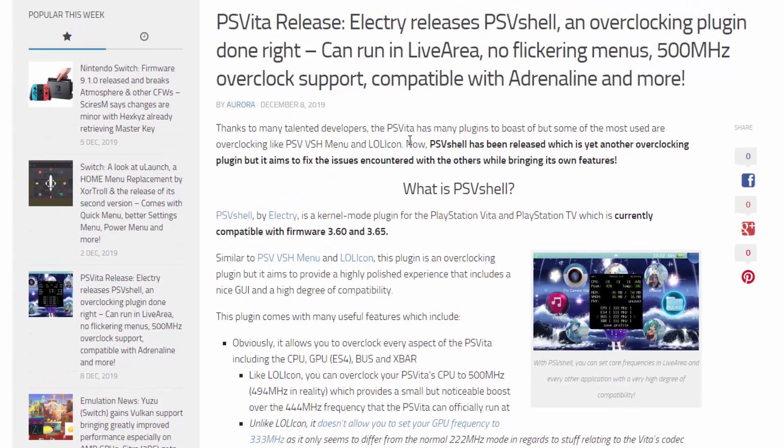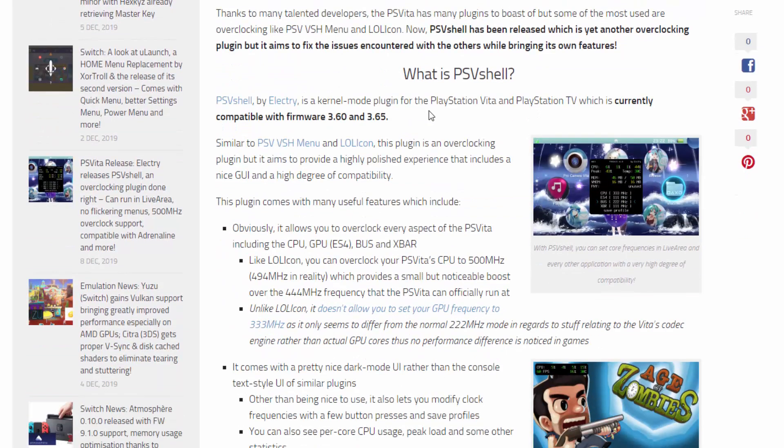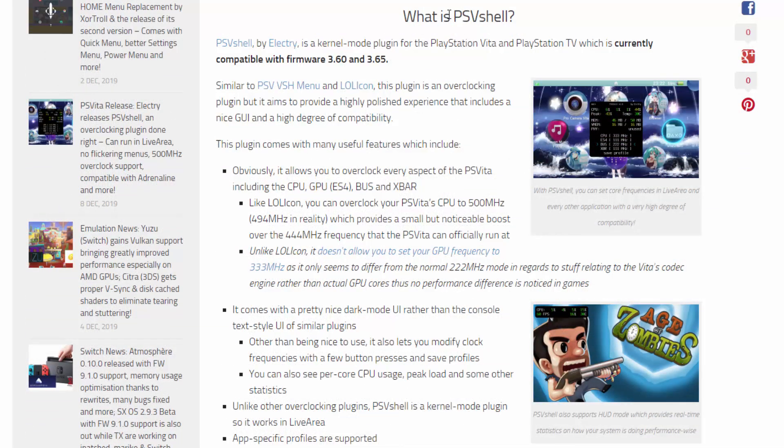I will leave the AutoPlugin video in the description, but I'm sure everyone has it anyway. So what is PSV Shell? This is a kernel mode plugin for overclocking your PS Vita, which is currently compatible with firmware 3.60 and 3.65. It's similar to the PSV VSH menu — I think I did a video on that maybe last year — and LollyCon, which I also did a video on quite a while ago. It's an overclocking plugin but it has some new features.